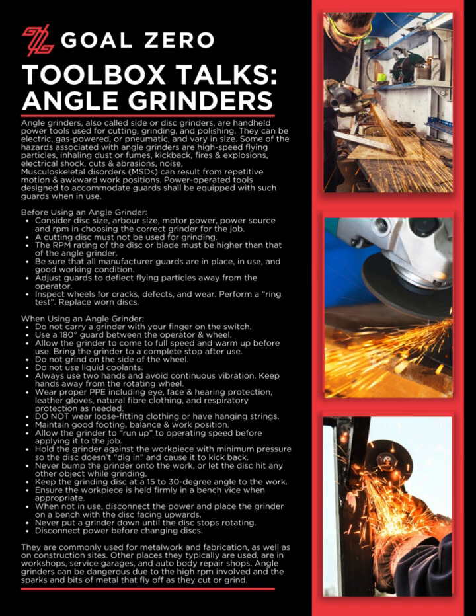Angle grinders, also called side or disc grinders, are handheld power tools used for cutting, grinding, and polishing. They can be electric, gas-powered, or pneumatic, and vary in size.